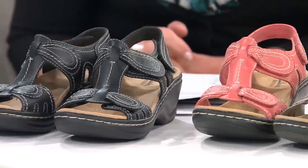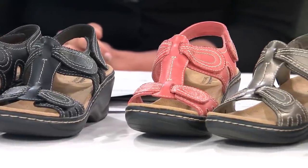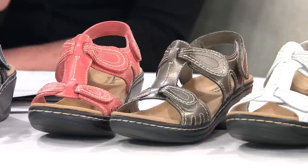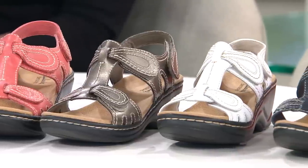It's the Lexi Walnut, she's back, and five payments of $14.40. Black, coral, pewter, white, navy — please hear this. Medium width, check. Wide width, check. Double wide, check.